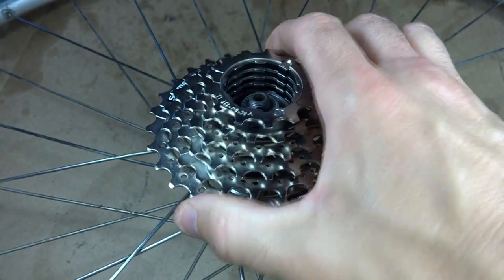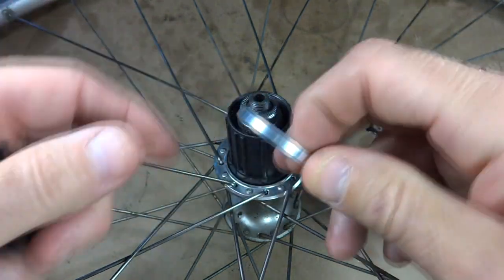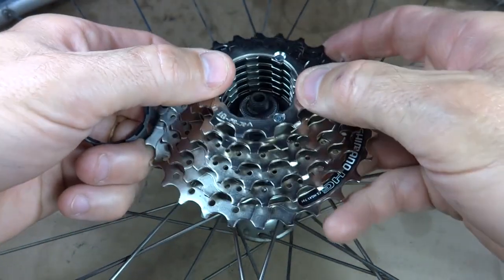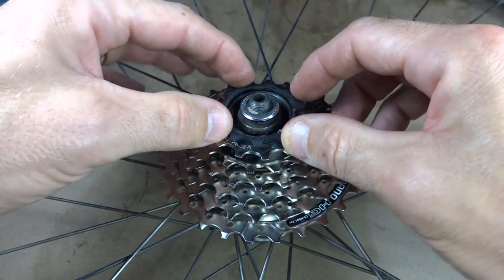So what I need to do is install a spacer. I have a 4.5 millimeter spacer and this will slide down like that. I put this on here like this and then I have the part positioned like this.